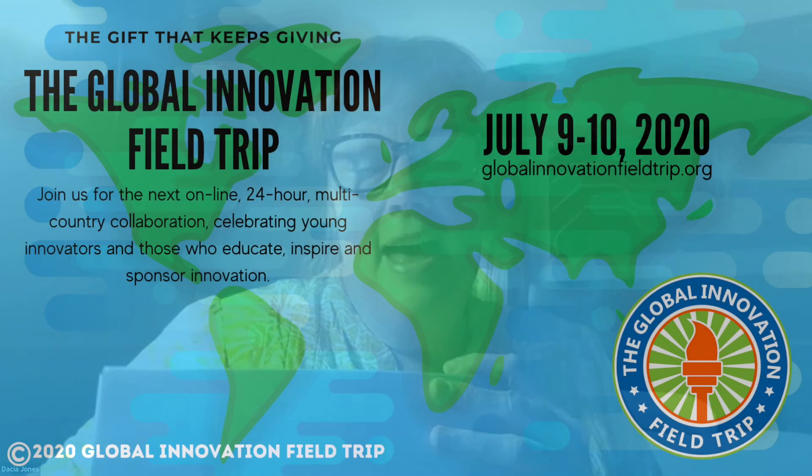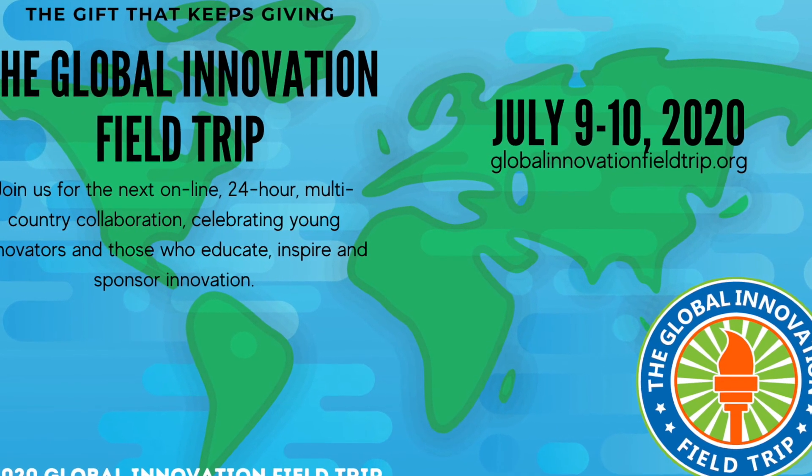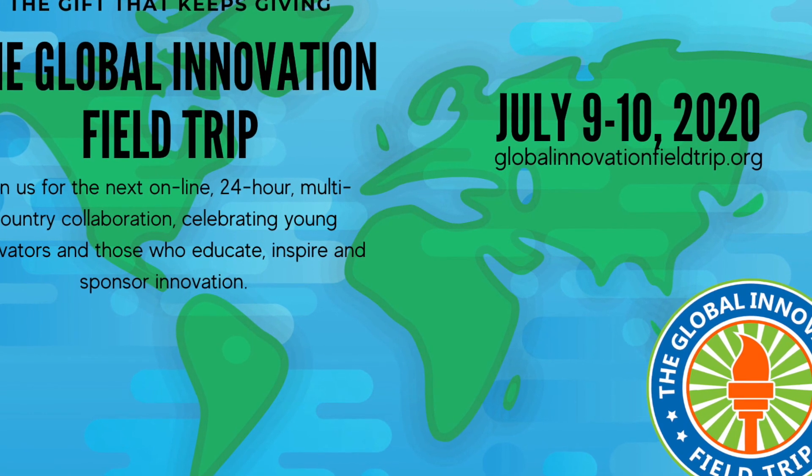So yeah, thank you so much to the Global Innovation Field Trip and QIAID. Thank you so much for inviting me. Thank you so much to Kermit and Desya Jones, and Jake Mendelsohn. Thank you so much for having me. Bye!